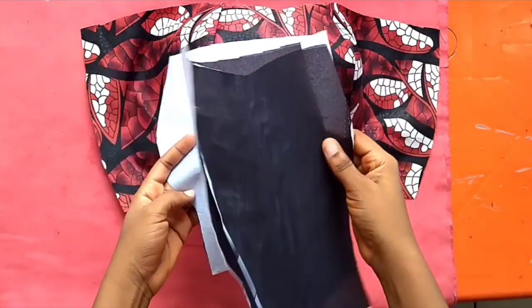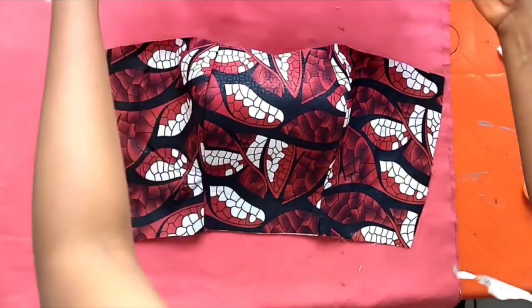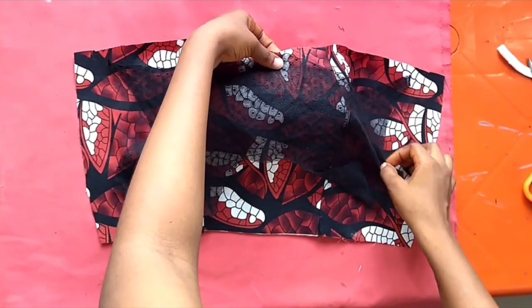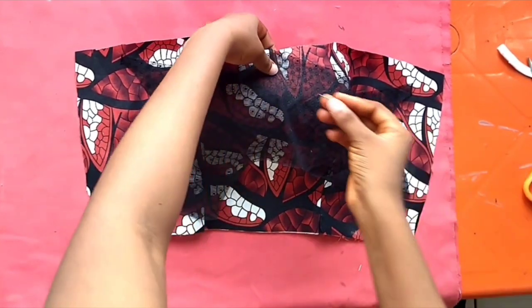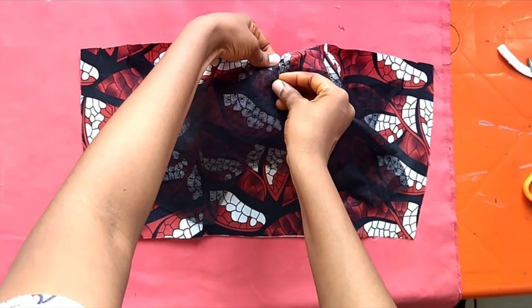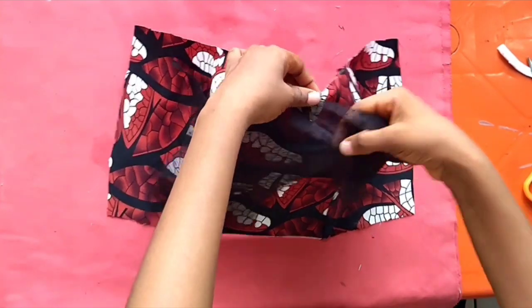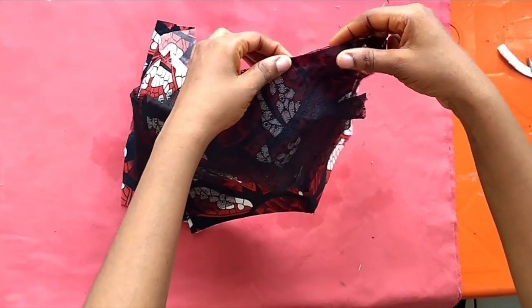We are already three-quarters done. The next thing is to sew the lining the exact same way I sewed the material itself. Now it's time to fix the yoke. Fixing the yoke is very easy — I know people find it quite difficult. You just pin the center, and when you've pinned the center then sew from the middle to one end.